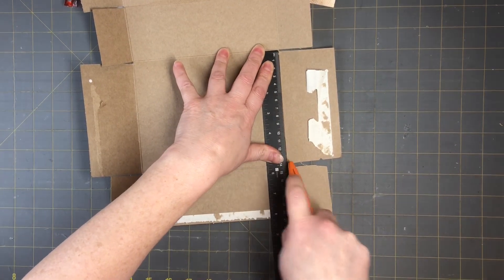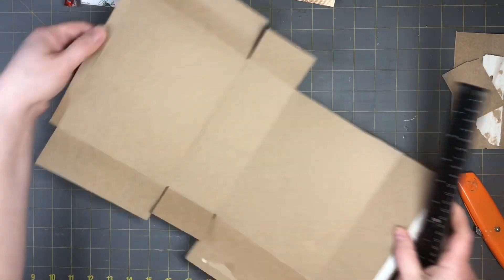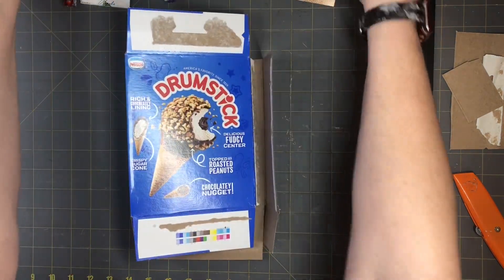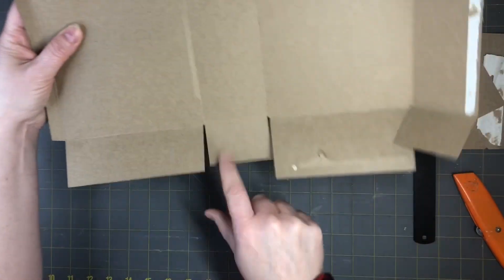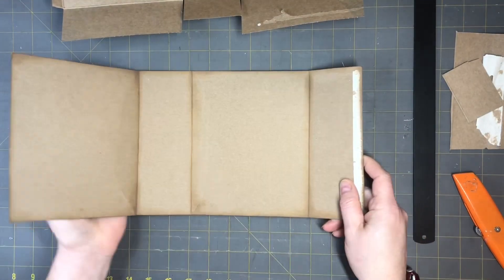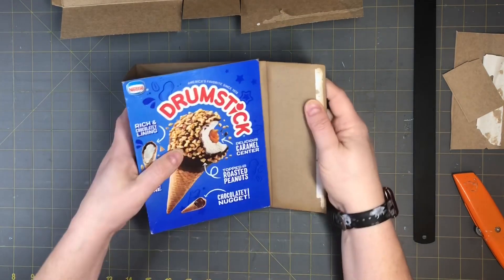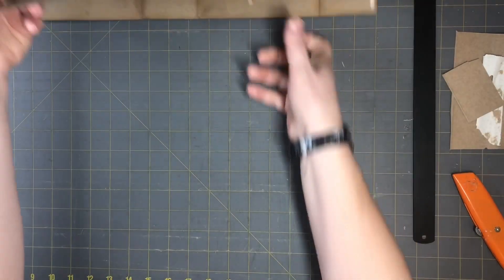Cut all the flaps off — the little ones here, this one, this one — but keep the flap at the end because that's going to be the fold. With all the flaps off, you just fold it like this and that gives you a little folder. If you don't want the fold-over, you can cut that off and just have a plain journal. The little flap over is kind of fun though.